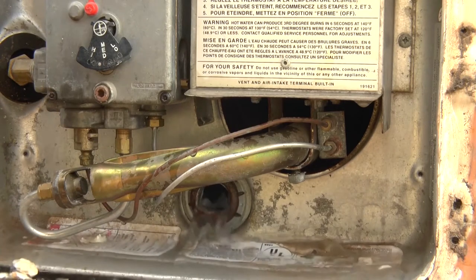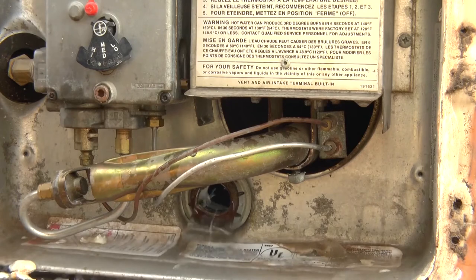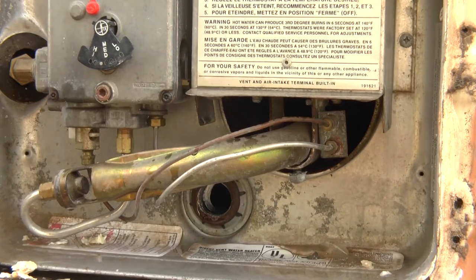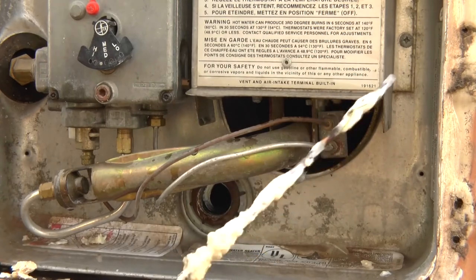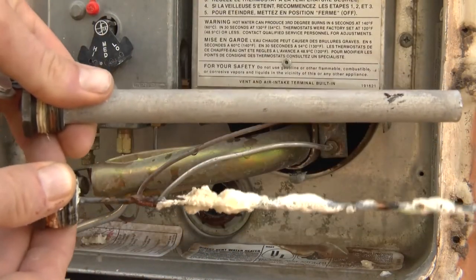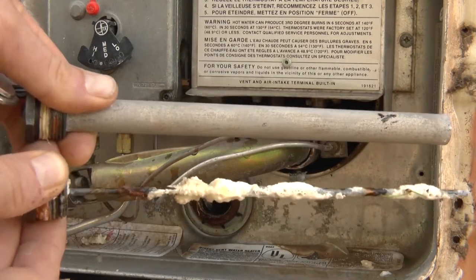I think that's going to be about it — that was a ridiculous amount of debris. Now we're going to go ahead and replace that anode rod now that we have everything all cleaned out. You can see that this anode rod has definitely done its job a long time ago. Notice the difference here — new anode rod, old anode rod. It definitely took one for the team.